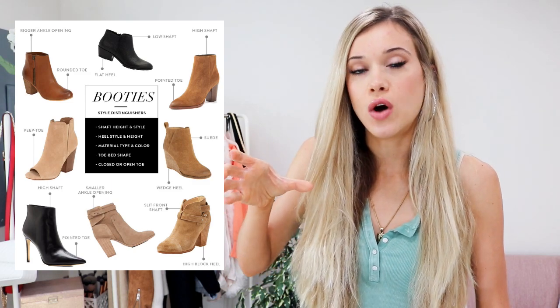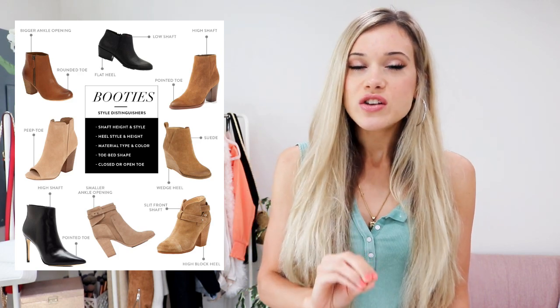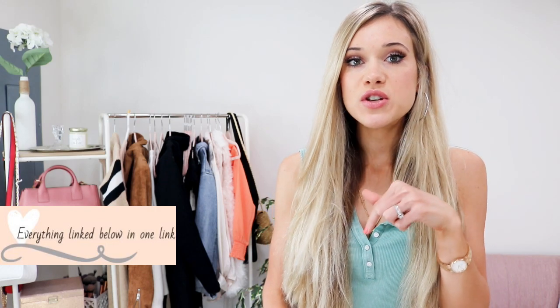For straight jeans, I personally recommend a tight high shaft or a tight lower shaft bootie. A tighter shaft means it's going to hug your leg more, whereas a wider shaft has a wider opening. I would recommend not tucking in a straight jean — it tends to bunch up at the top of the boot, or with a lower ankle boot the hem just looks frumpy. So go with a tighter shaft high or low boot — those look great with straight jeans.